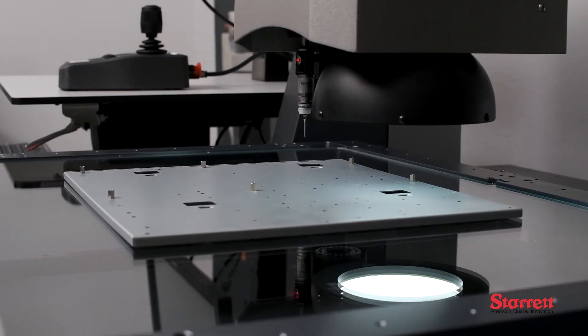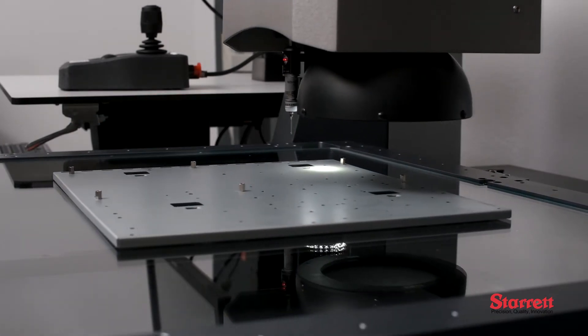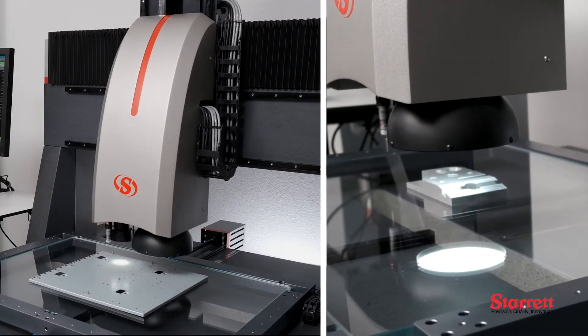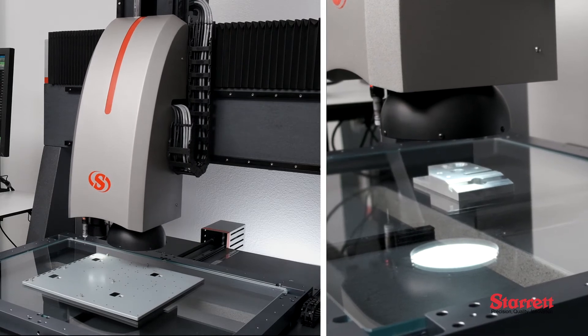Ideal for use in QC labs, research, engineering, or manufacturing environments, the AVX-550 is designed to measure large parts with intricate features or multiple parts simultaneously.